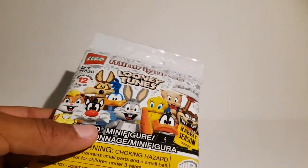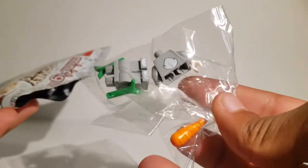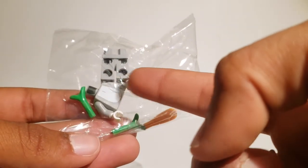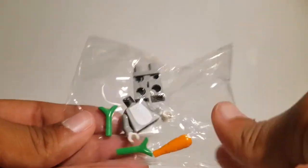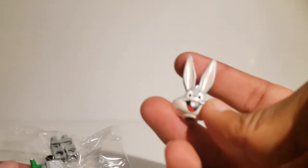Here's the first one — let's see what's inside. Oh, it's Bugs Bunny! As you can see, the carrot and the torso and legs come in their own little package, and the head comes separately, which is kind of weird because I'd expect something fragile like this to be in the packet. But let's build it and do a little review.